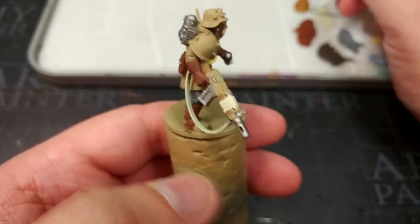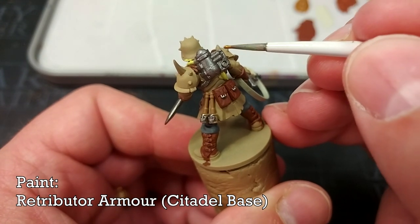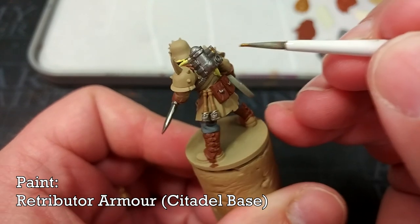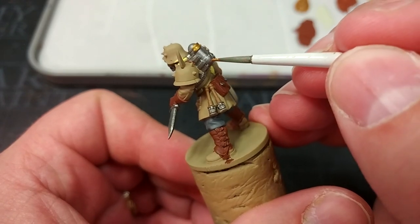As a spot color for some of these details we'll fall back to our good old reliable Retributor Armor. I really like this one because depending on how you shade it — just like Ionrach Skin — it will quite change up the finished color.